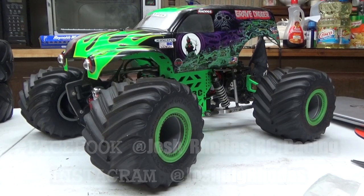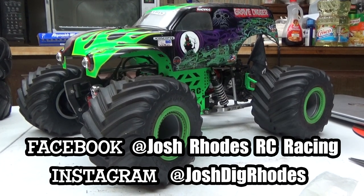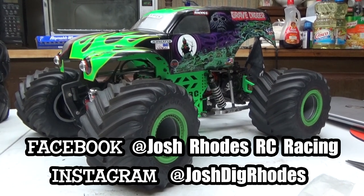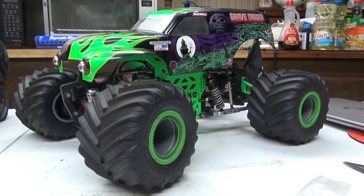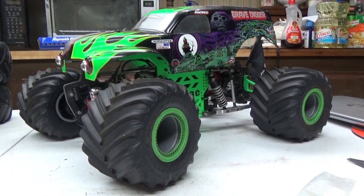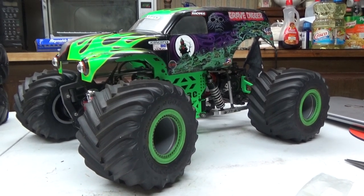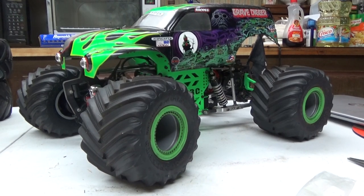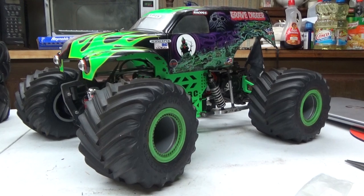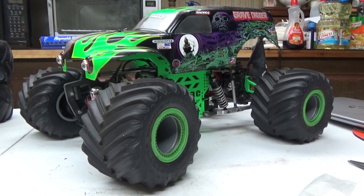Hey everybody, this is Josh Rhodes taking over the Trigger King YouTube channel. This video is focused on my most requested truck — I always get questions and comments wanting to know what's in it and how to build it. It's obviously not a production vehicle; a lot of work goes into these things. I know we're all going through a rough time right now and I hope this video brings a sense of normalcy. Let's hop inside this Grave Digger truck.